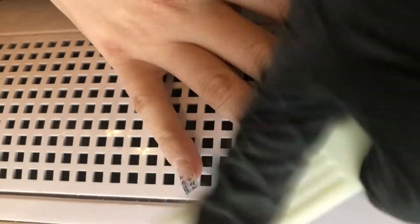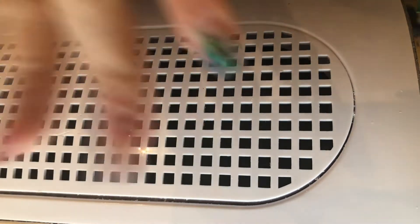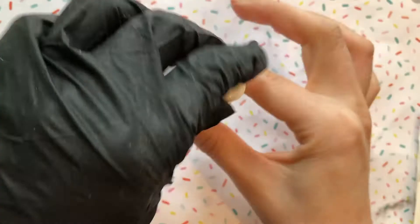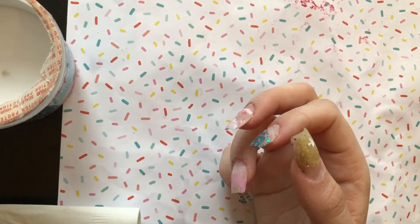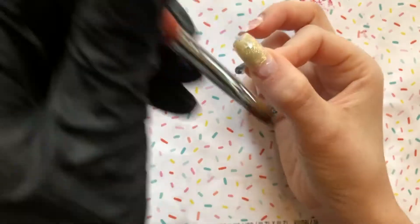Now I'm cleaning the nails again really well with a rough brush and rubbing alcohol — even underneath the nails, getting into all those grooves. Then I'm applying Young Nails Protein Bond, just a little bit. I do one swipe for the entire hand — dip it once and apply to all five nails.